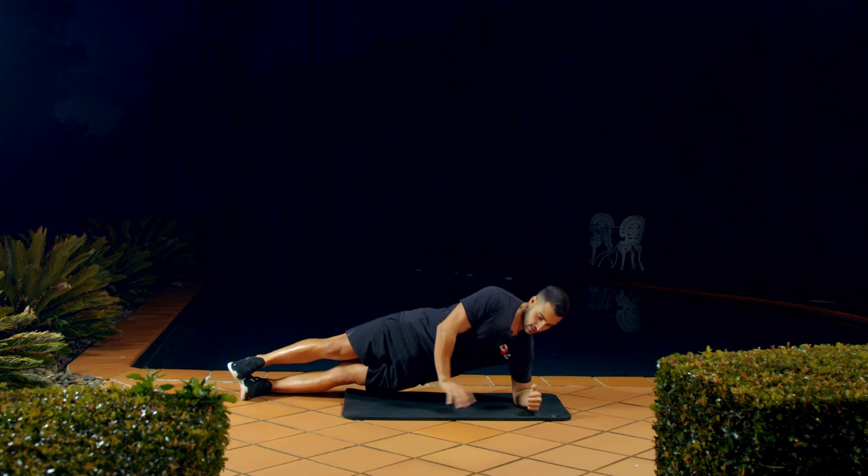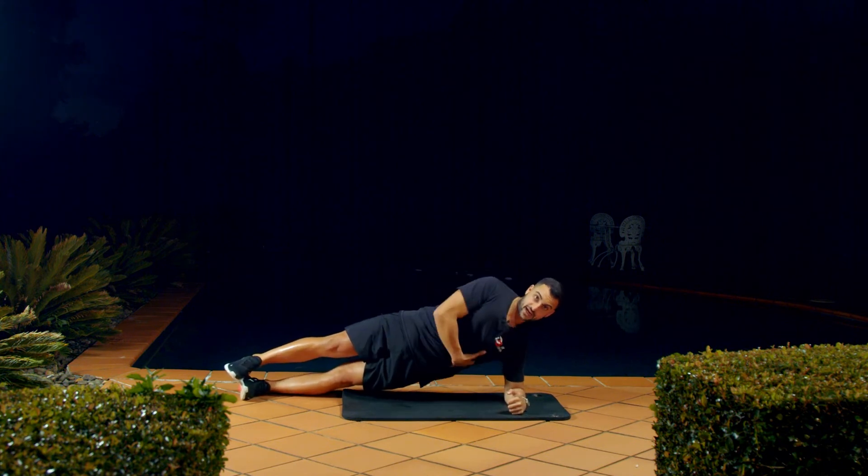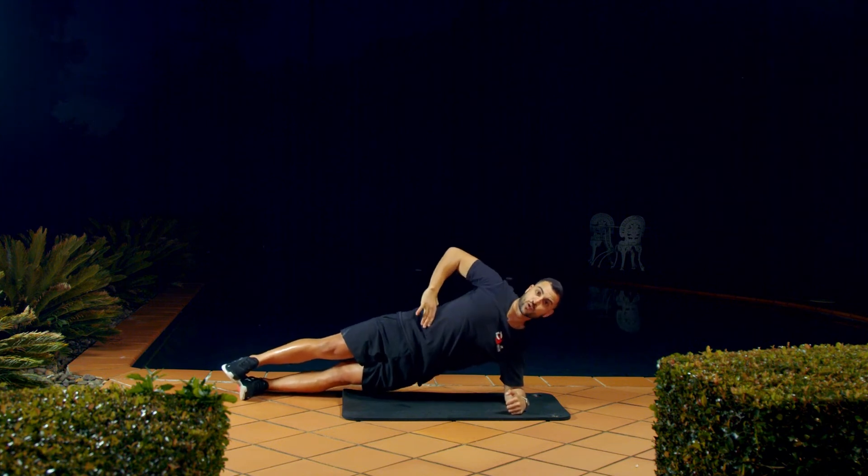From here, core switched on. You'll be working through your obliques, keeping this nice and tight. You can have one arm up if you want, or one arm on your hip — whatever makes you feel more comfortable.